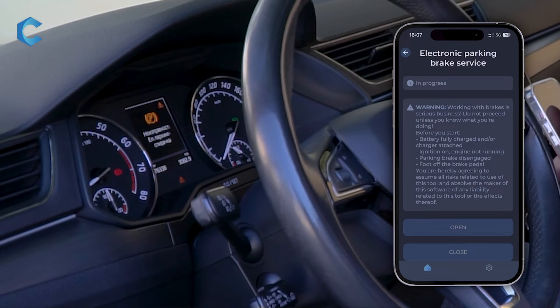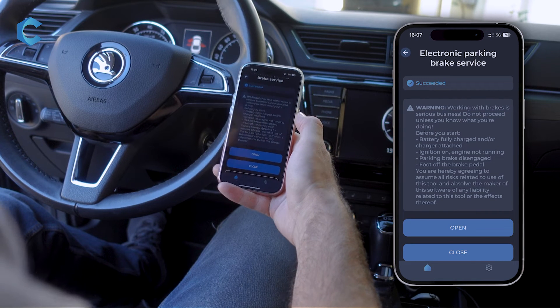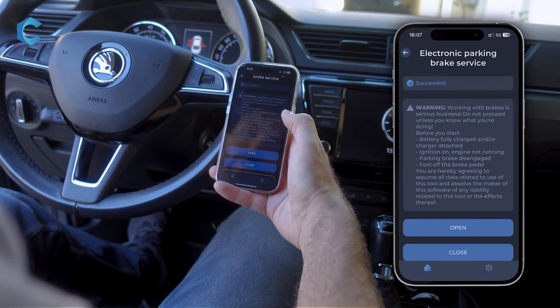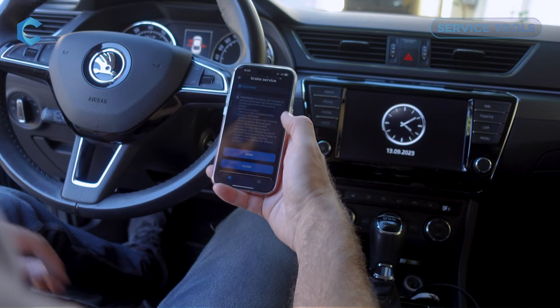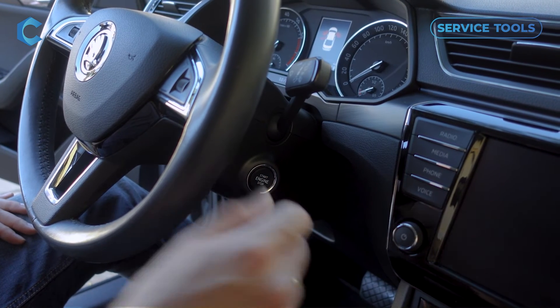Here you will see that it's in progress. You will get some warnings on the dash, and if things are working, you will hear the parking brake open. It will then say Succeeded, so you're all set. At this point you can close the app, unplug the adapter if you wish, shut off the ignition, and work on your brakes.